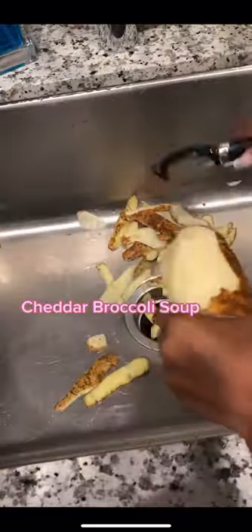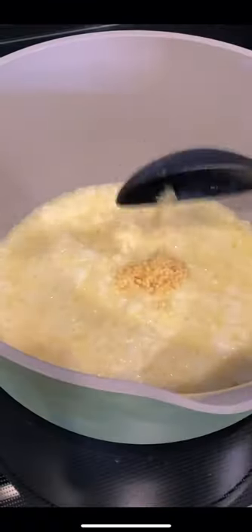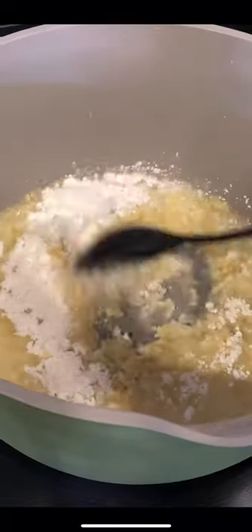Let's make cheddar broccoli soup in a bread bowl. I started by peeling potatoes — this is completely optional, I wanted my soup to be hearty. I then cut my broccoli up, chopped up carrots because they didn't have shredded at the store, and I chopped up one onion. I'm not the best with measurements, but I will leave the ingredients in the comment section.